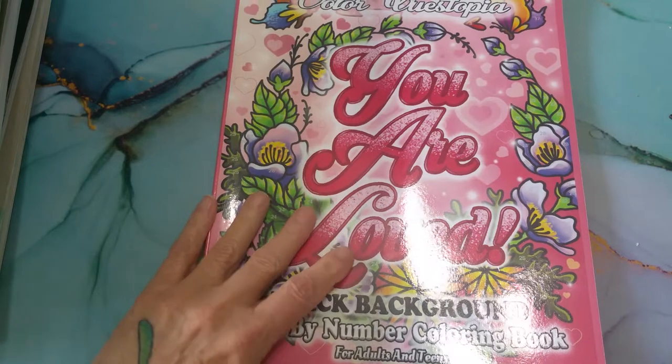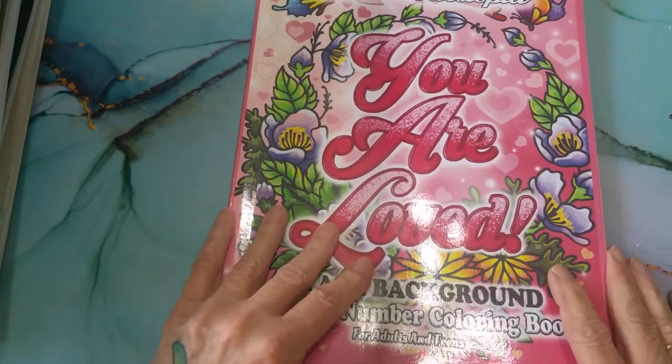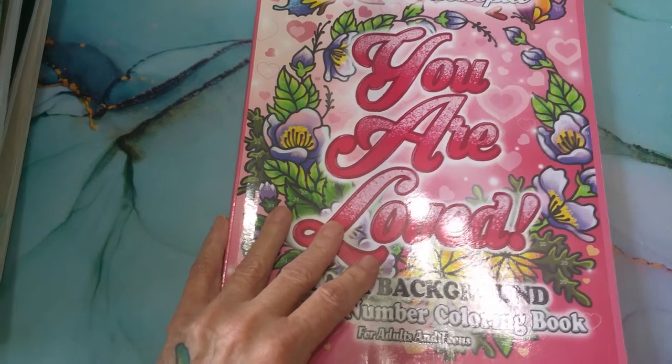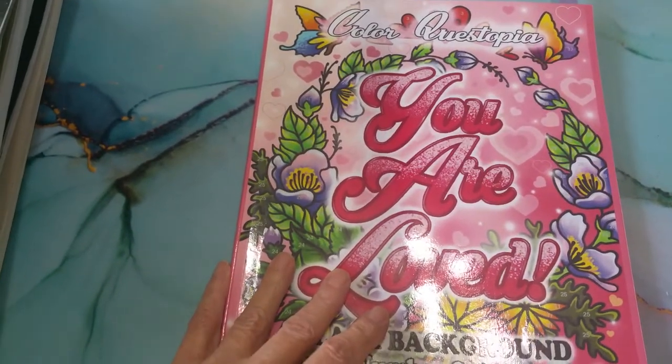Hi, everyone. Welcome to my channel. It's the second or third of November, so I thought I better get a video made of the pictures that I have completed in the month of October 2021.